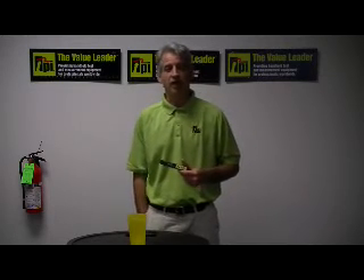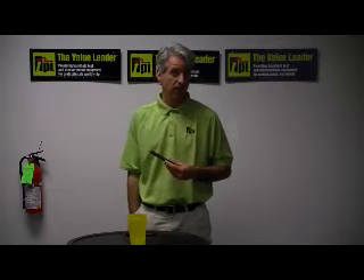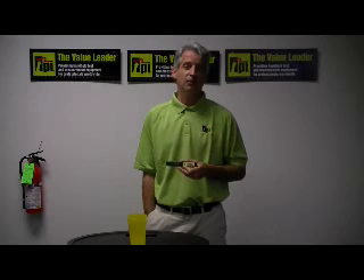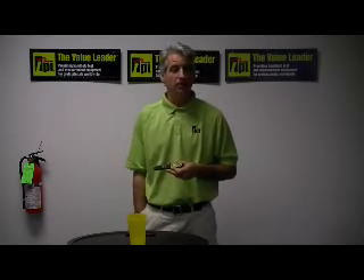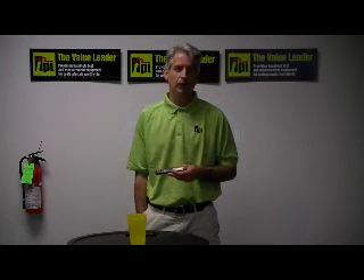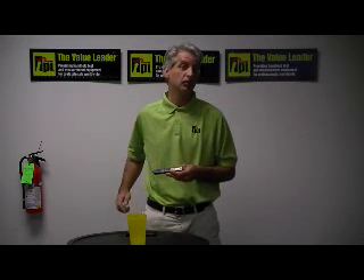Thank you so much. If you have any additional questions about our pocket digital thermometers or any other temperature testers, please feel free to visit our website at www.testproductsintl.com, or you can certainly give us a call at any time at 1-800-368-5719. Thanks so much.